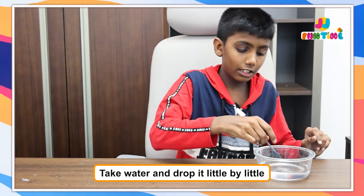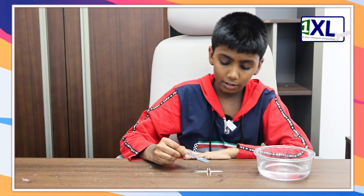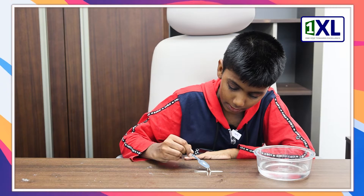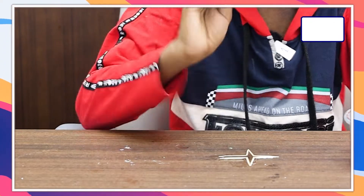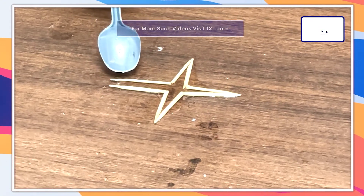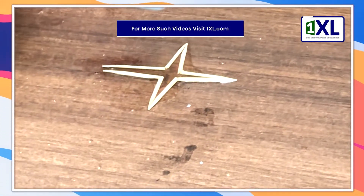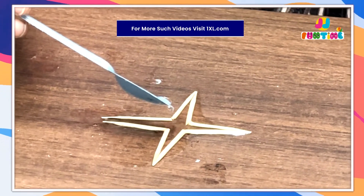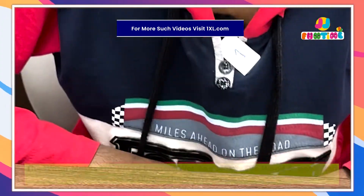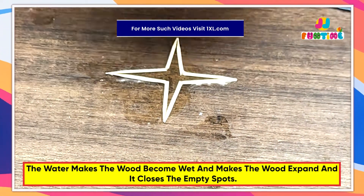Now you take the spoon, you put it in and you slowly drop drops. See guys, I was a few centimeters off and that didn't happen. Look, it's closing in now. Guys, look, my star is complete! Wow! Wow!